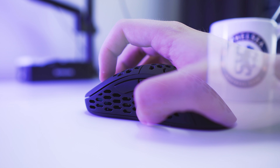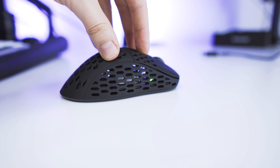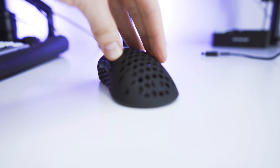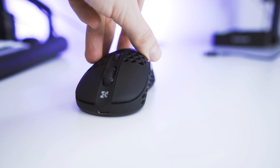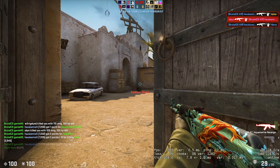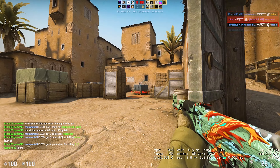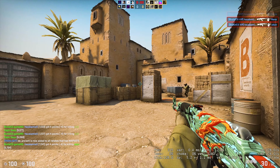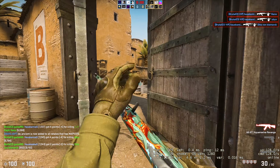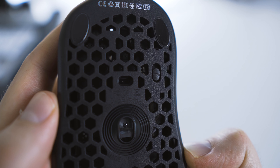The holes on the sides do not feel great as they are quite large. For me personally this shape is just not it — it was very hard for me to perform in game, and it's actually quite hard to even lift the mouse from the mouse pad. I could spend more time getting used to the shape, but because of the click latency issues, the coating, and the holes, I just don't want to. For a mouse at 50 euros it's okay, but because the Logitech G305 exists I do not see a reason to recommend this mouse to anybody.